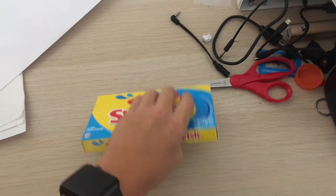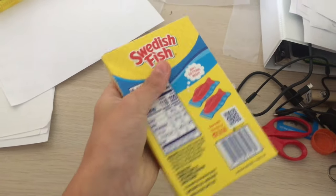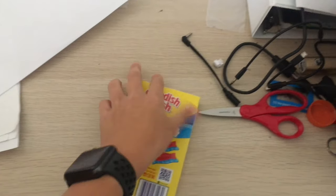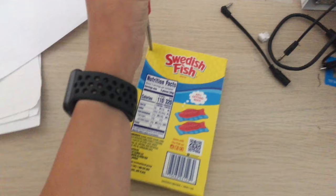So the first thing I notice about it is that it looks like there's a wrapper inside. It feels like and sounds like there's a wrapper inside of there. So I'm just going to take these scissors and open it delicately.